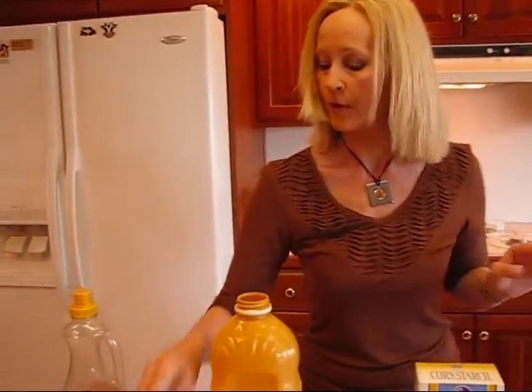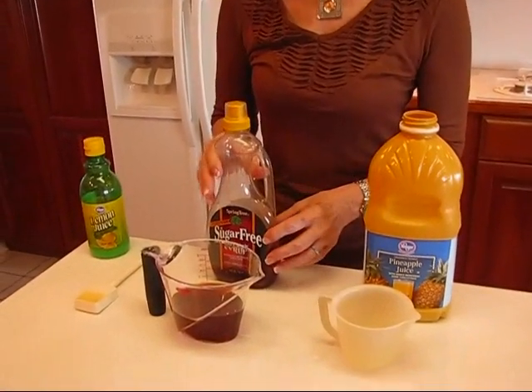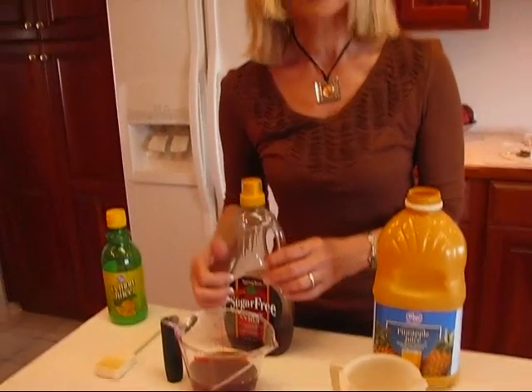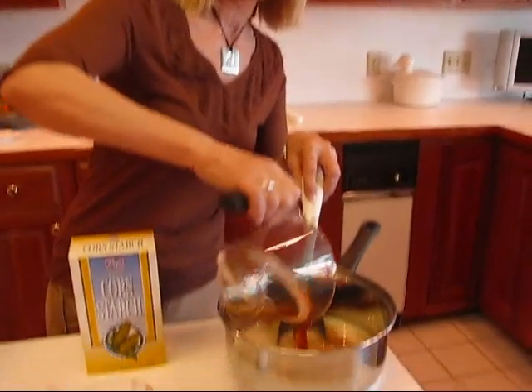Next you have maple syrup or an imitation of maple syrup — mine is just an imitation, so don't follow exactly what I have here. If you have pure maple syrup, you'd like to use that. You need 3/4 of a cup — so whatever you would like that is maple flavored and is a syrup, 3/4 of a cup goes in.